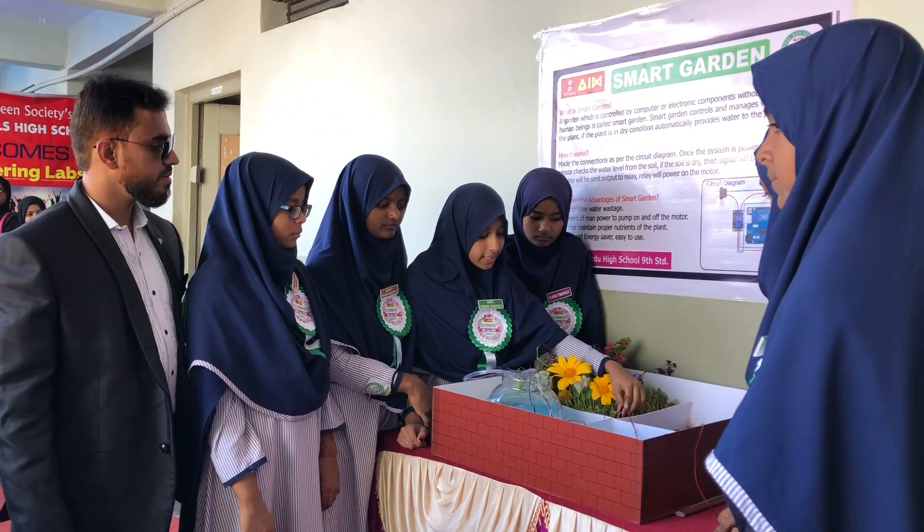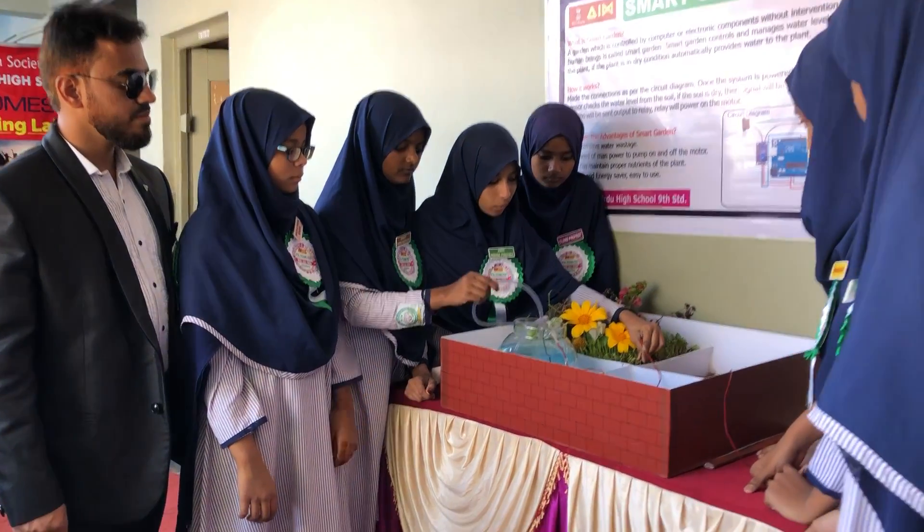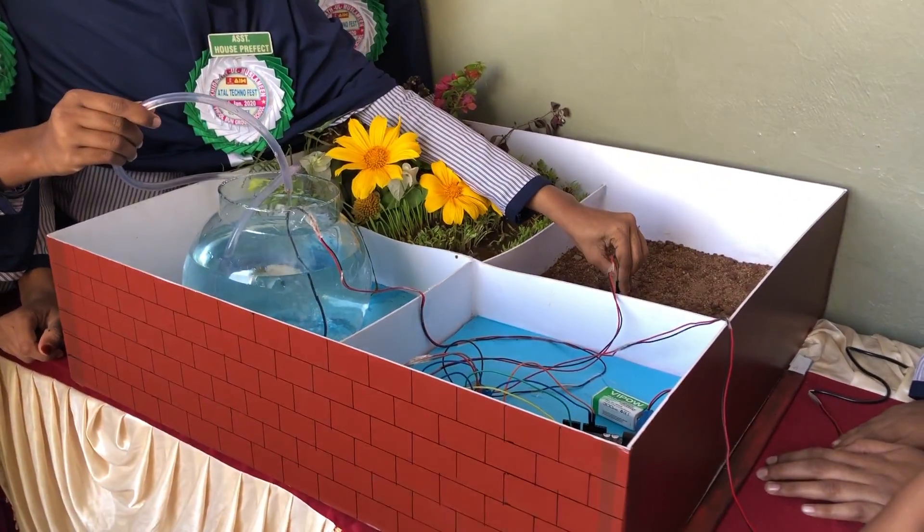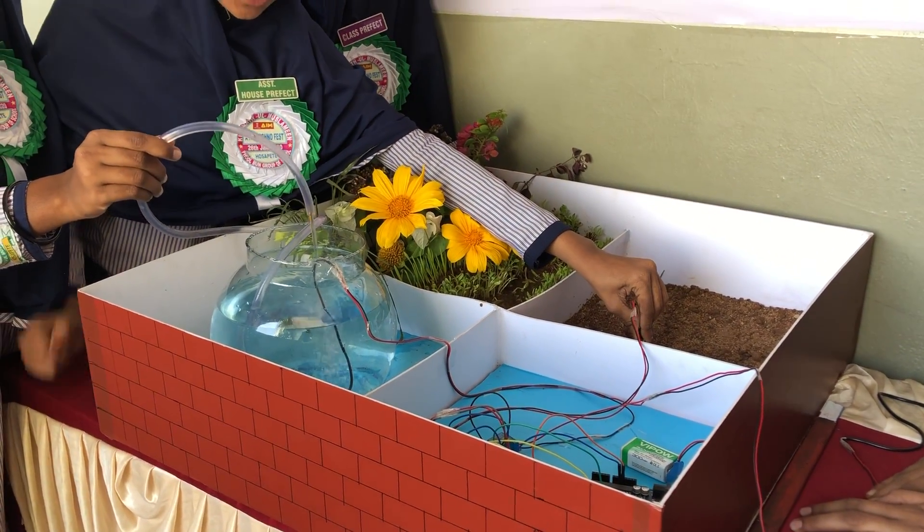It actually works. I kept the water sensor inside wet soil and the pump is out. Now I keep this inside dry soil — see, the pump is on.